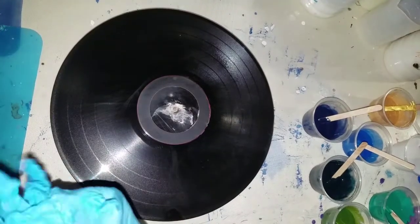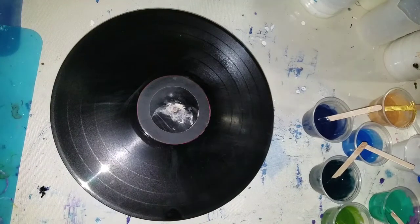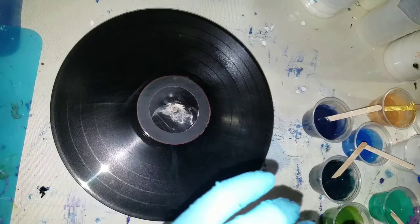Hi guys! At the time of this recording it's Christmas Day. We had Christmas early with our daughter and my son is in Washington so we can't see him on Christmas. I thought I would just do a really quick, hopefully a really quick acrylic pour.